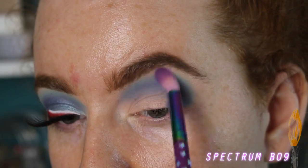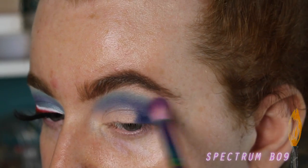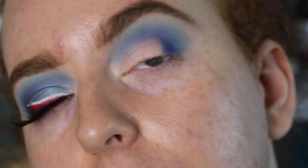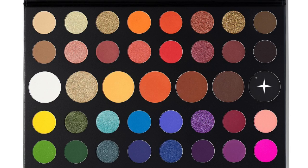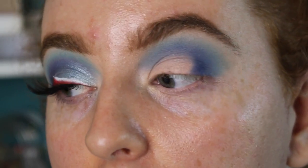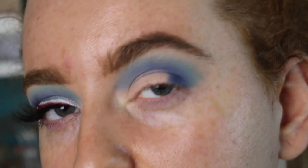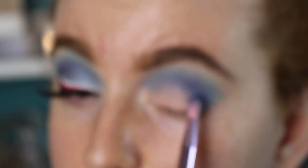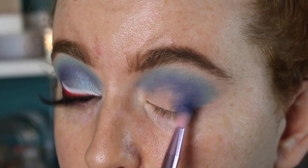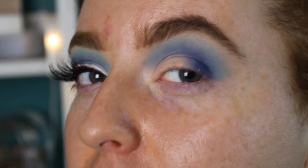Now that the color is down, I'm just taking a clean blending brush and blending a little bit more. Now I'm going to deepen up the outer corner — I'm taking the shade Spooky and going in quite lightly and building up the pigment. I don't really want to add a full-on black to the outer corner; I'm just deepening up that navy shade we already have. Before I add the black, I'm bringing the navy color onto the lid a little bit more — just under halfway, just over a quarter across the lid.